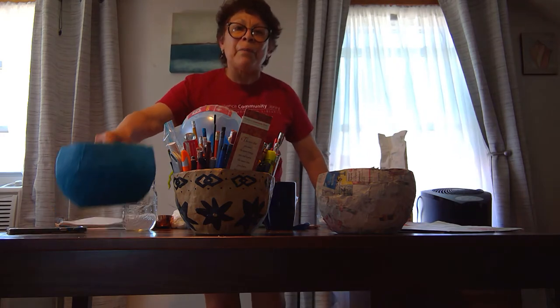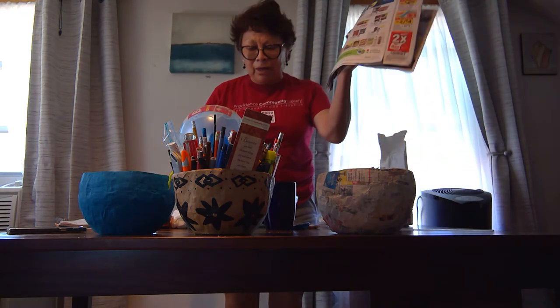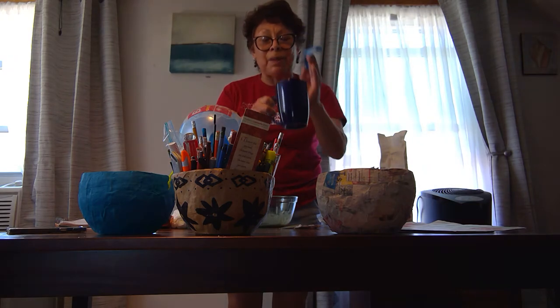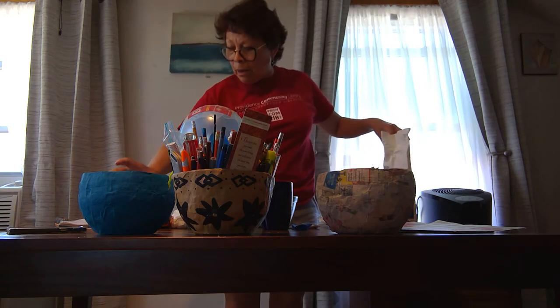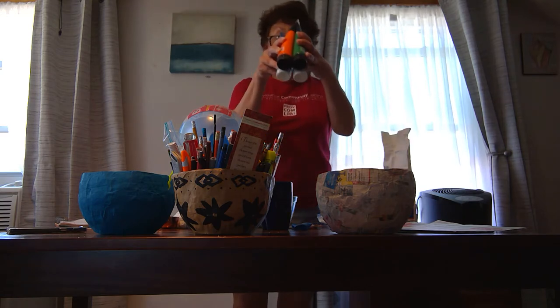Today we want to make a paper mache basket. For this project, we need a newspaper, scissors, a balloon, a cup where you can set the balloon, flour, water, and a measuring cup. If you want to paint your basket, you need paint and a brush.